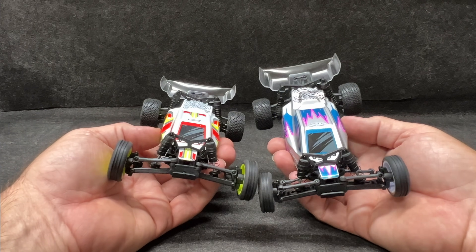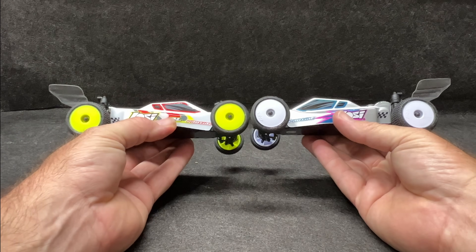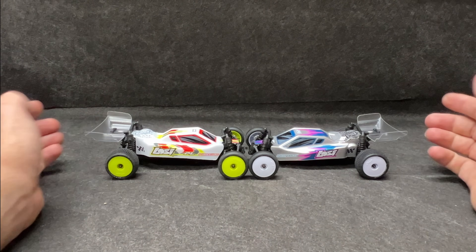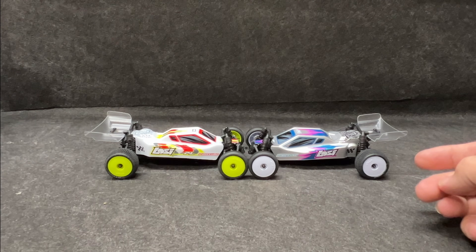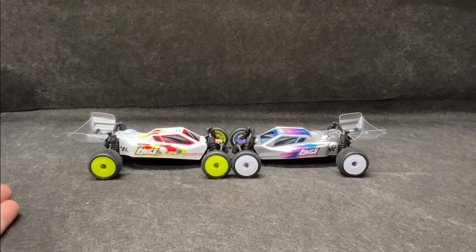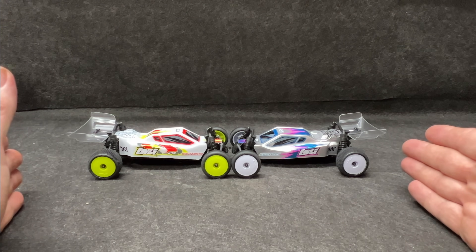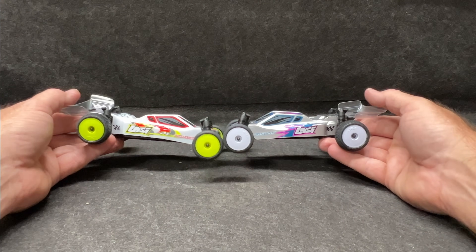I took a few laps with it and these little guys are amazing. I've never been so excited over small scale stuff as what we've got lately.